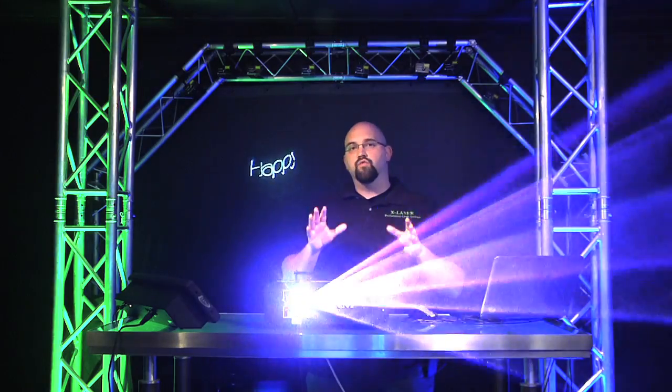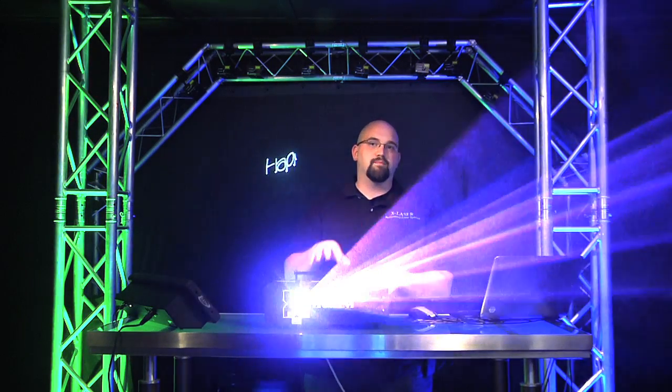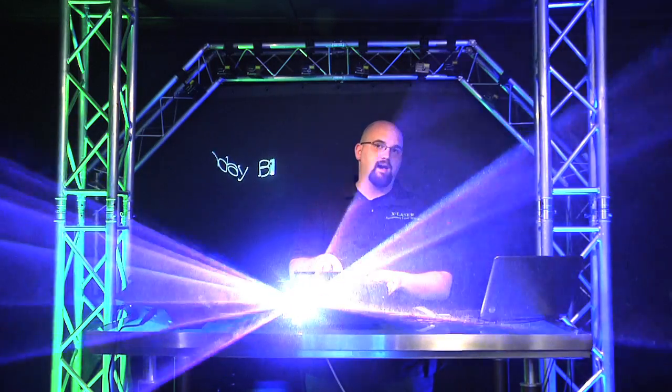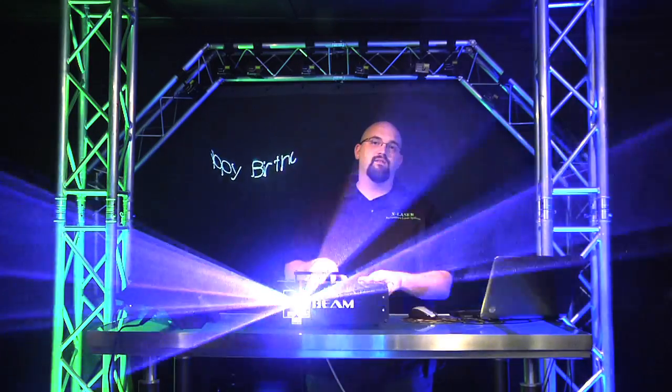You have great beam effects, you have really decent text effects, and it's a really strong laser projector. The X-Beam series in general is engineered to give you the most brightness at the price point, period. We've done everything we can to maximize the brightness coming out of this unit, and it will actually stand up to lasers a couple times its power, just because of the way we have engineered it.